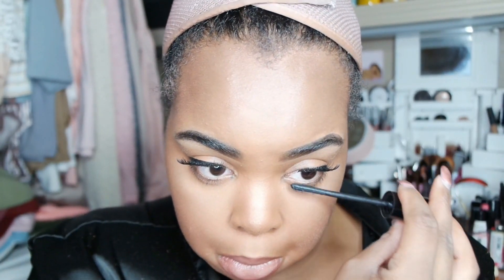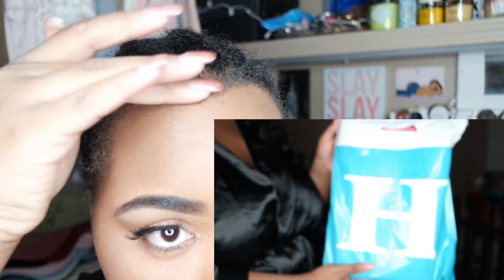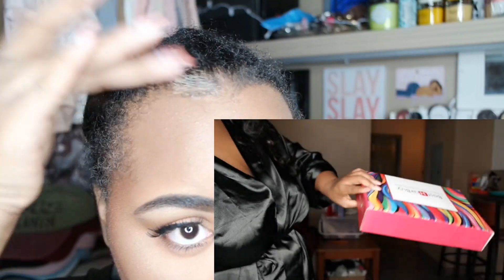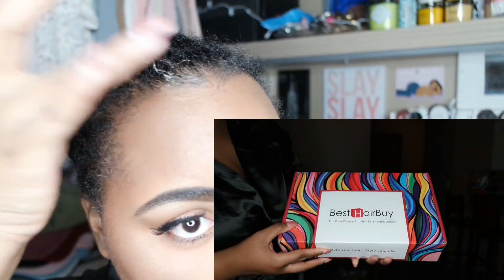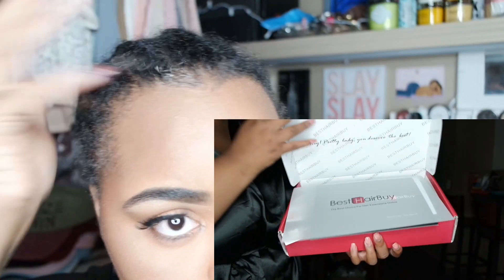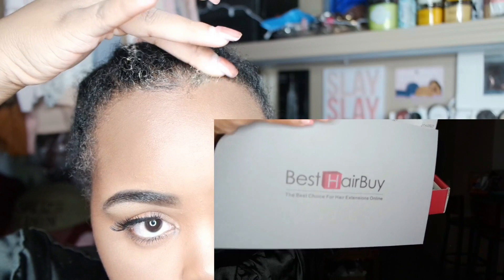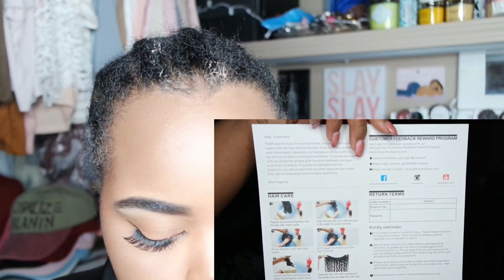For my lower lashes I'm going to use the CoverGirl false lash drama. While I'm putting my Gorilla Snot edge control on my edges, I'm also going to include me unboxing the hair. I said I didn't like the Gorilla Snot but I just don't like the fact that it wipes off my makeup. Other than that it's not the worst thing. I literally went to the post office after this video and picked up 25 packages for YouTube and Christmas shopping for my friends.